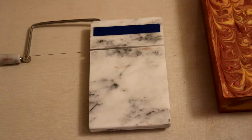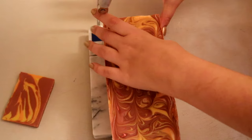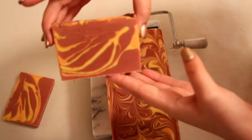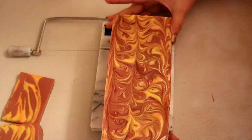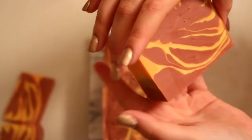Here we are back over 24 hours later. Here's what the soap looks like. I like how that looks. It smells like apple cider — it smells so good. Oh, I really like how it turned out. Very fall.